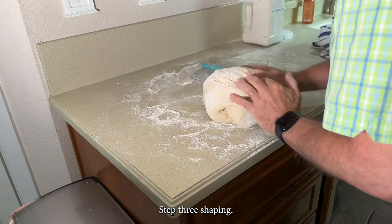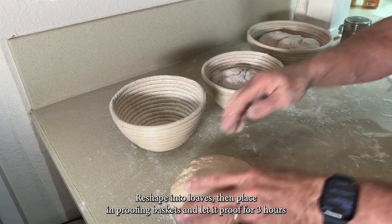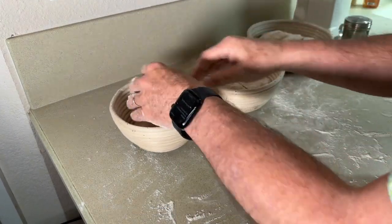Step 3: Shaping. Cut the dough into three pieces, reshape into loaves, then place in proofing baskets and let it proof for three hours.